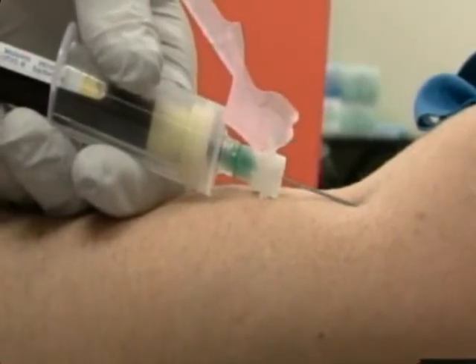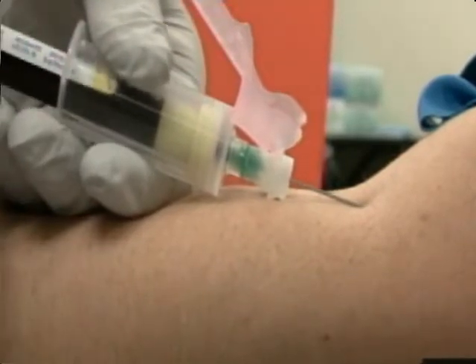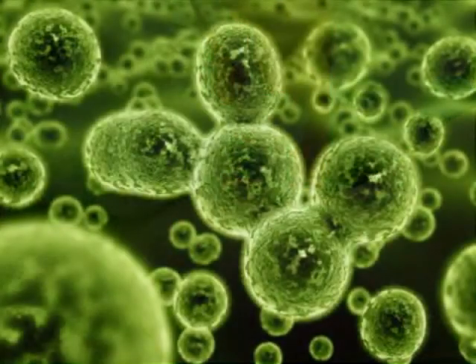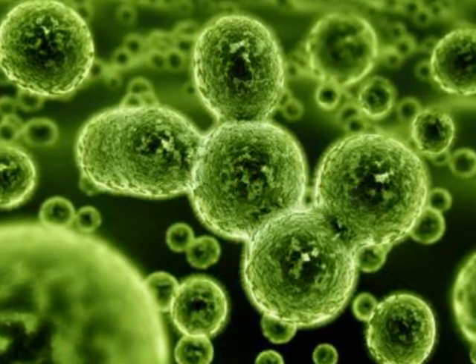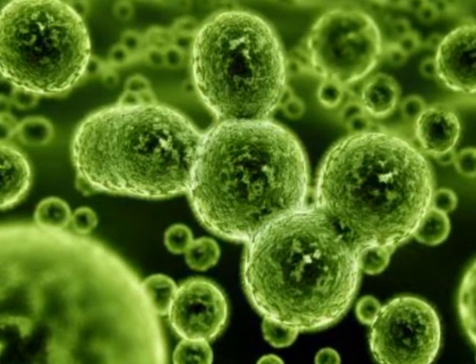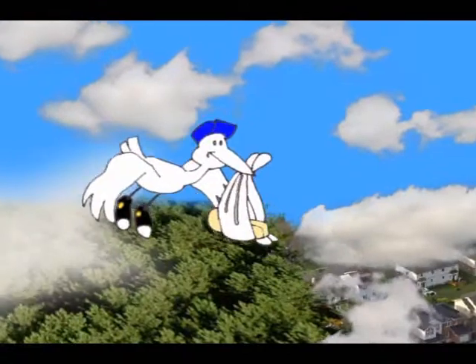HLA typing is performed for kidney, bone marrow, liver, pancreas, and heart transplants. The probability that a transplant will be successful increases with the number of identical antigens. Typing is also used along with blood typing and DNA tests for paternity testing.